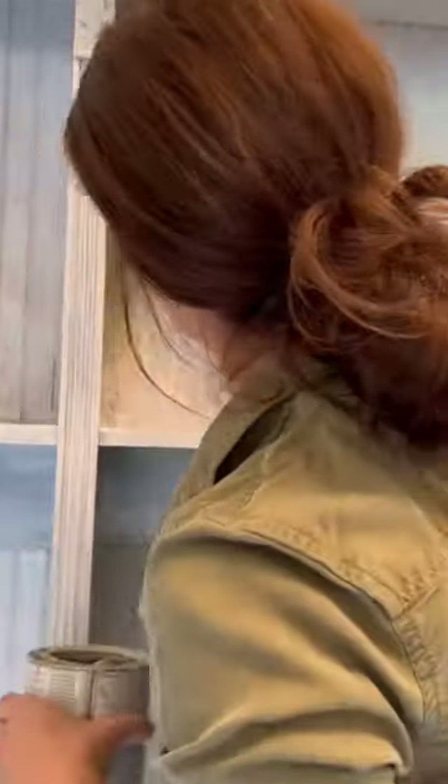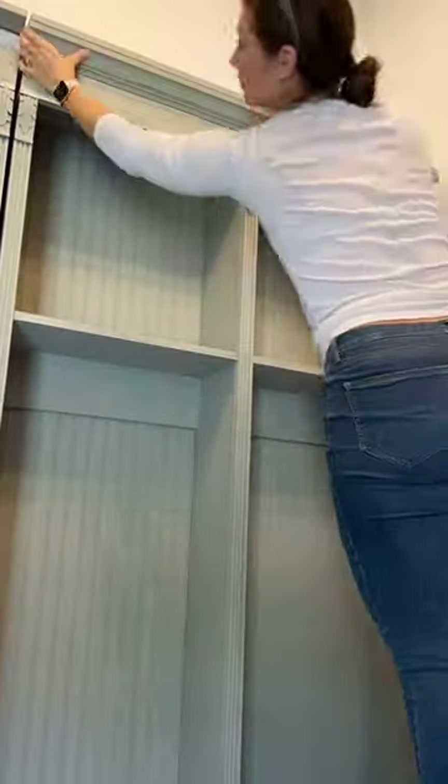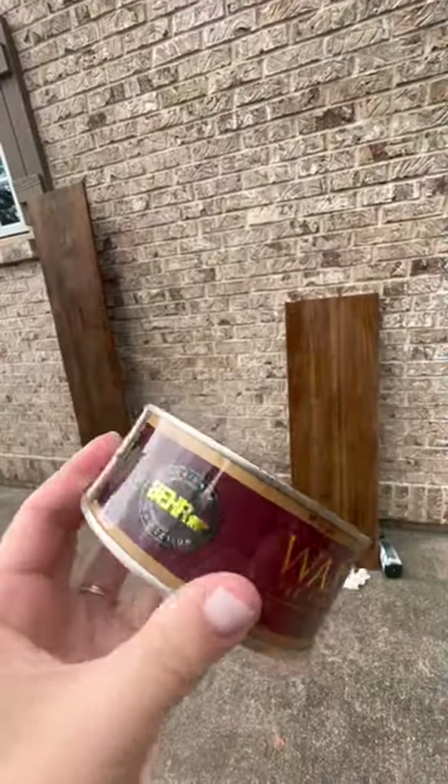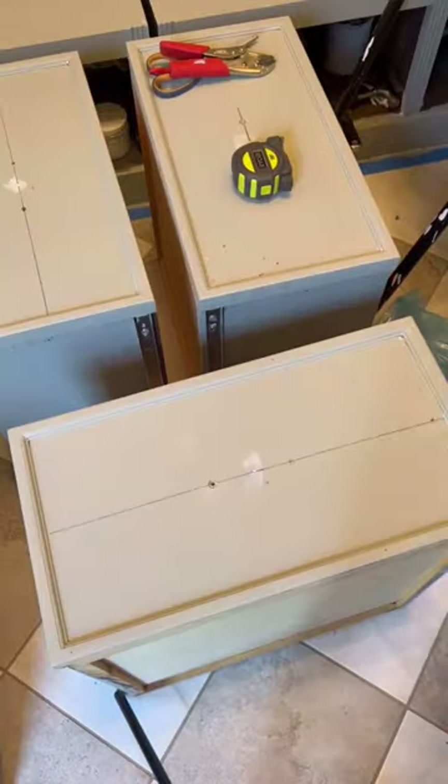I used a round head brush to get in between the crevices, and then after I had everything painted I went back over it with a roller. I put back on the trim to bring the wood benches back to life, then applied the wax — I love that dark wax.